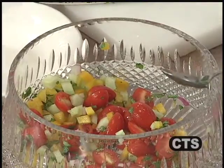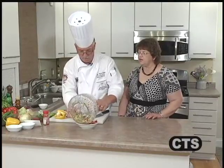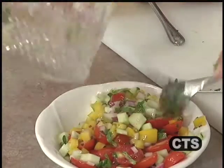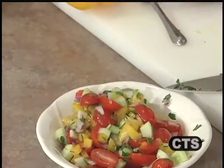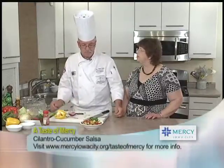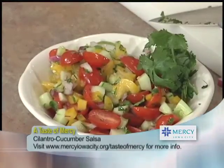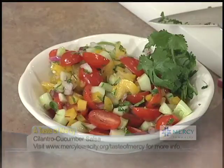Look at that — colorful! This is a pretty quick one to put together. As your steak is grilling you could just be combining all of these wonderful flavors. As with all salsas, it needs to sit for a little bit to let those flavors meld. There we have our cucumber cilantro salsa — great with just about anything, and it would also work really well over a tossed salad as a dressing.